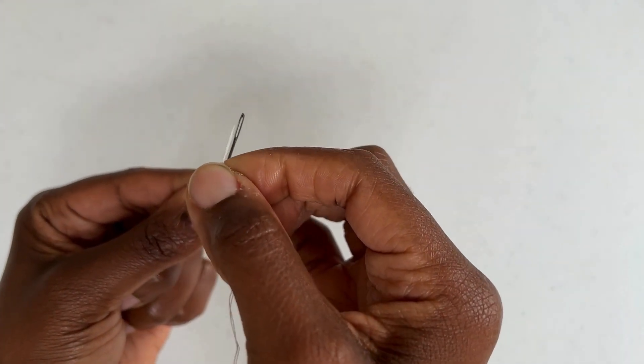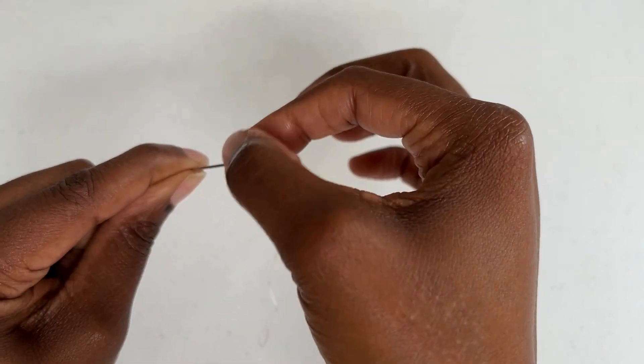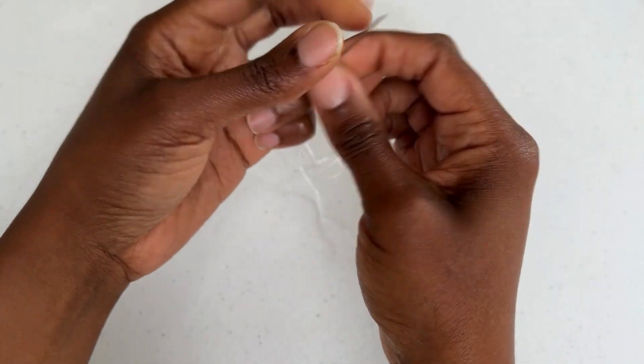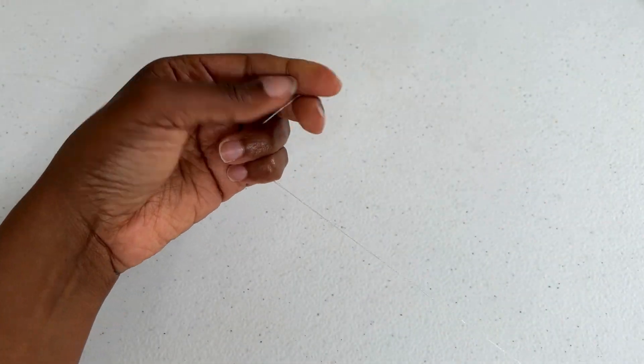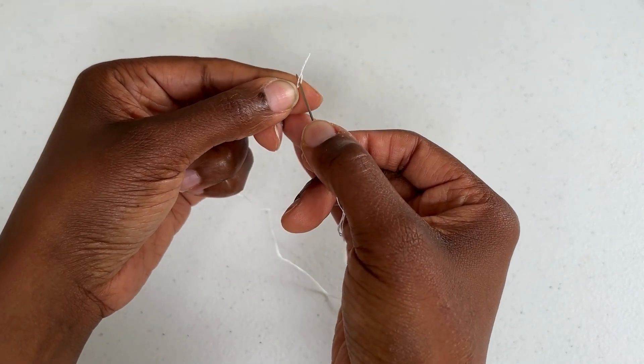Thread your needle by gently inserting the thread through the eye of the needle and pulling your thread through about halfway. In one hand you will have your needle and in the other you will have the longest end of your thread. Using your needle take the strands and divide so that you have only one thread.